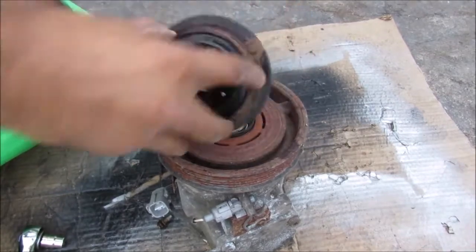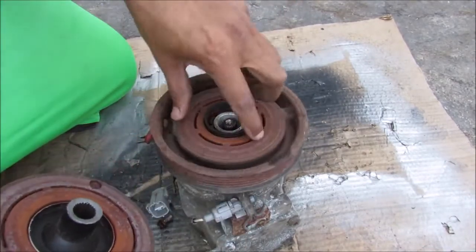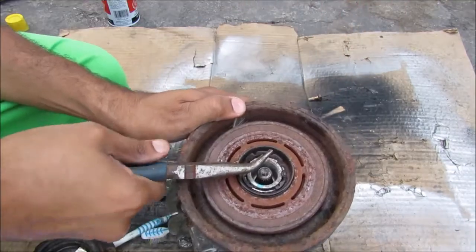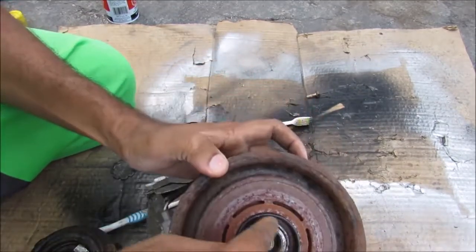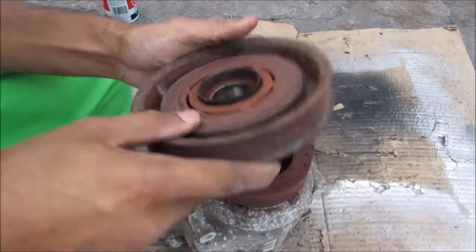We're going to remove this little clutch here — you've got your clutch material on the inside that engages with the pulley. I'm using snap ring pliers here to release the snap ring, then I can pop off this free spinning pulley. You can see that there is a bearing on the inside that this pulley free spins on.